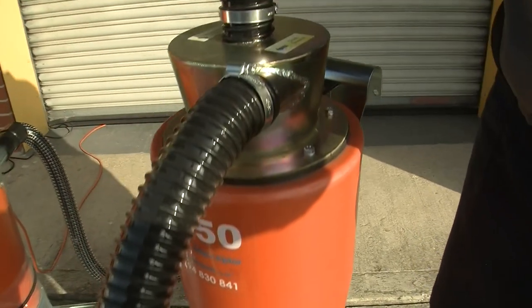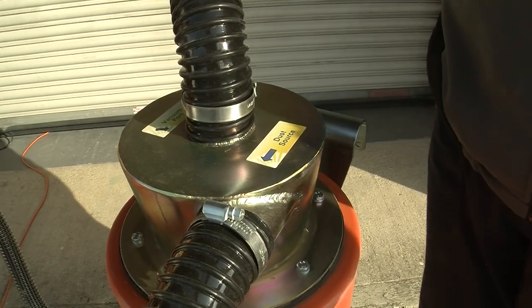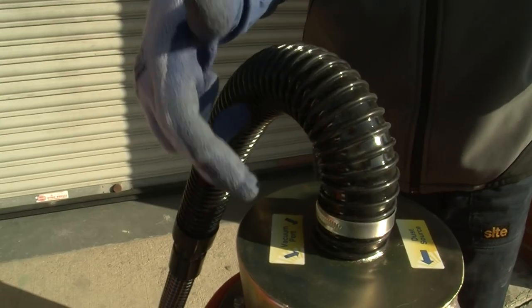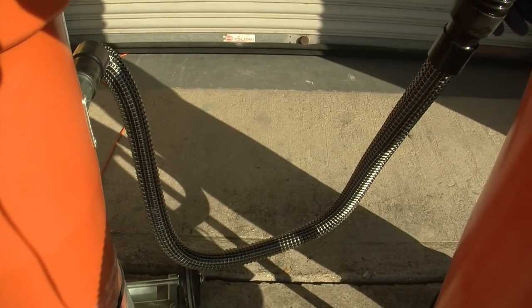A couple of rules. Try to keep the hose connected to the dust source — which may be an angle grinder, a planer, or a chop saw — as short as possible. The length of the hose between the interceptor and the vacuum unit is less critical, as perhaps only 10% of the waste and dust is travelling along that route.